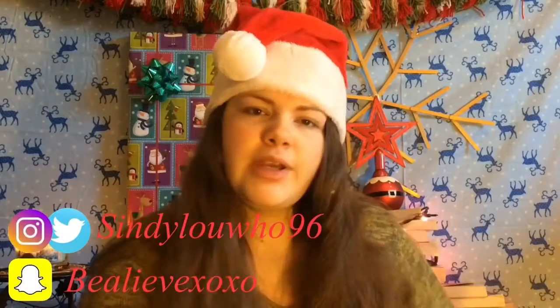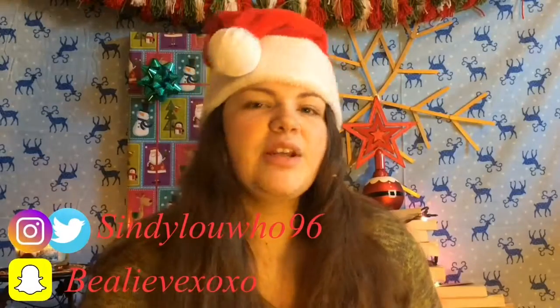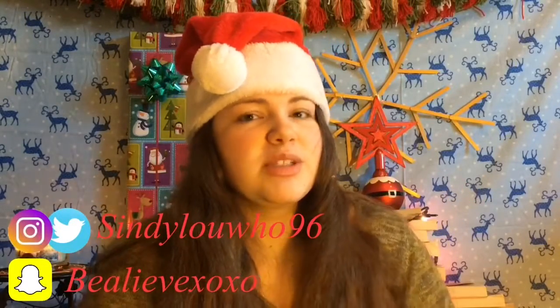Today we're making not one, not two, but three different breakfasts for you guys to try. And they're all vegan and they're all very delicious. My favorite is the first one, which you guys will see in a minute.